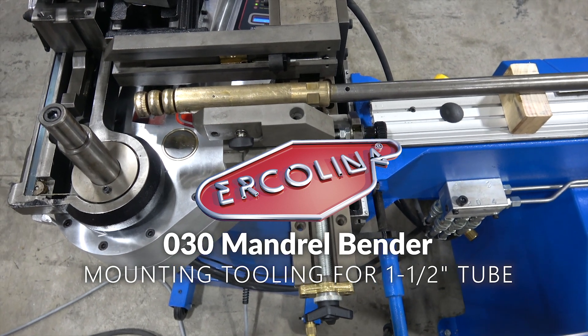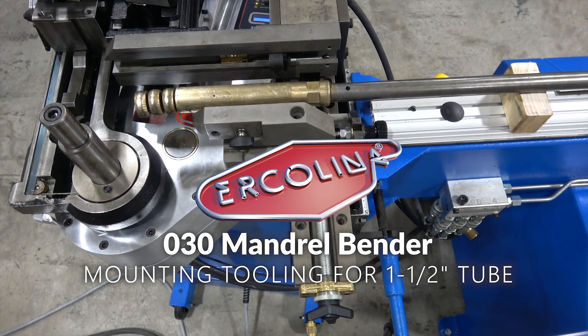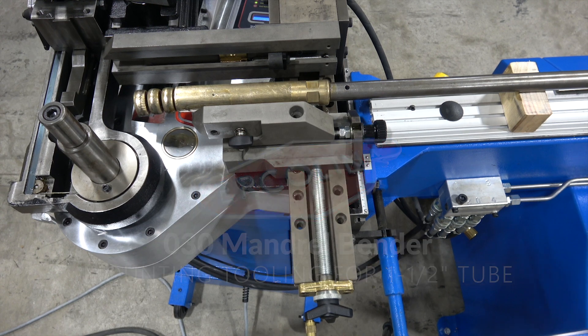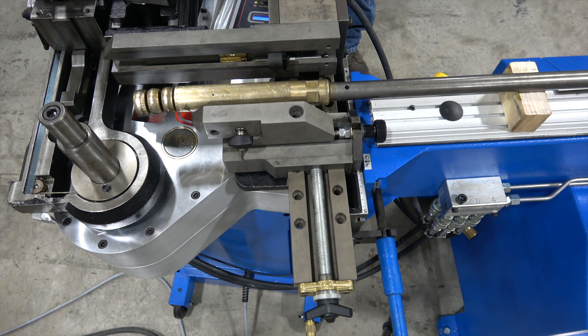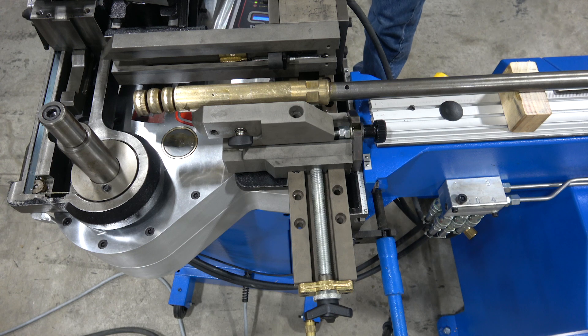We're going to put the tooling set for mandrel bending on a 030 mandrel and start with a four and a half inch tube. We'll go ahead and start mounting tools as we go on the 030 Mega Bender mandrel system.